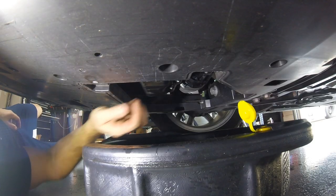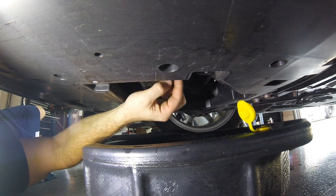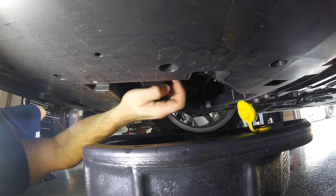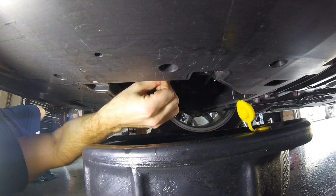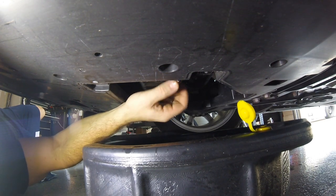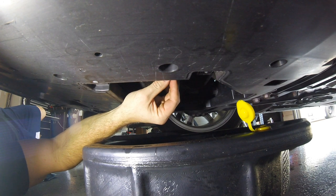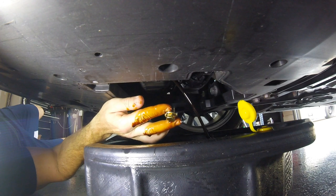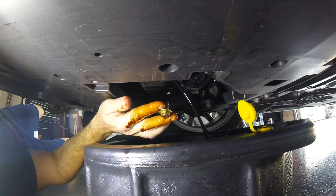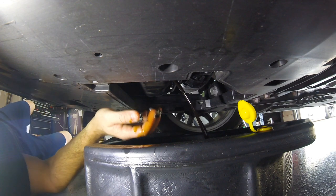With our hand, unscrew the drain plug — you really should have a rag on standby because oil's going to pour out. There's also a washer; I like them both to come out together if I can. Keep pressure on it, pushing up as you unscrew it. Look how clean that oil is — 5,000 miles, it's amazing. We're going to let that drain and then tackle the oil filter.